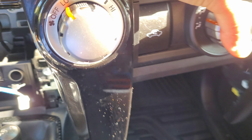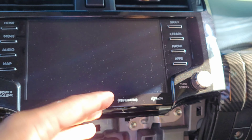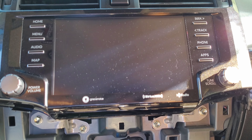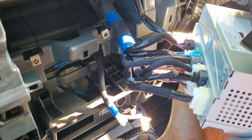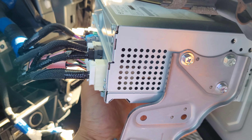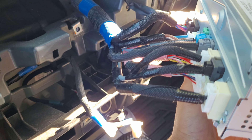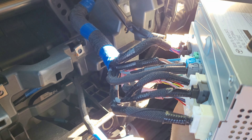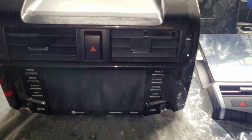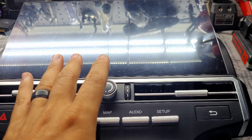That takes care of that part, and as you can see it reveals four 10mm bolts. The whole screen just comes off — pretty self-explanatory. It just popped off by clips. Once you remove all four 10mm bolts, go ahead and release all the plugs and the factory radio is removed.